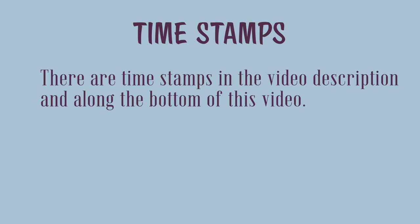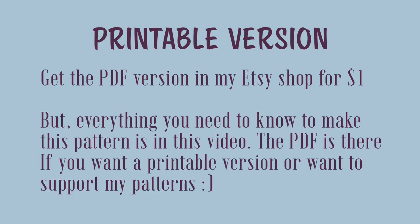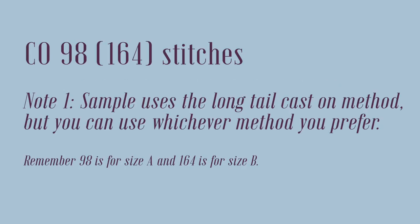There are timestamps in the video description and along the bottom of this video. You can also get the printable PDF version in my Etsy shop for just a dollar, but everything you need to make this pattern is in this video. The PDF is there if you want a printable version or want to support my patterns. You're going to cast on either 98 or 164 stitches depending on the size you're making.